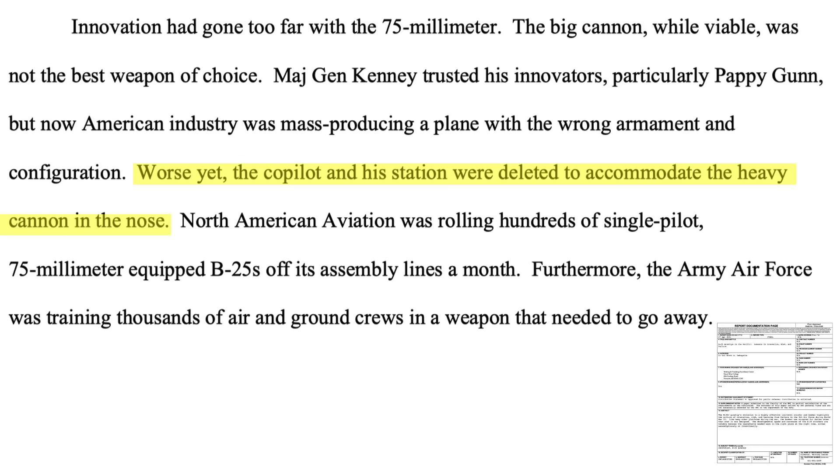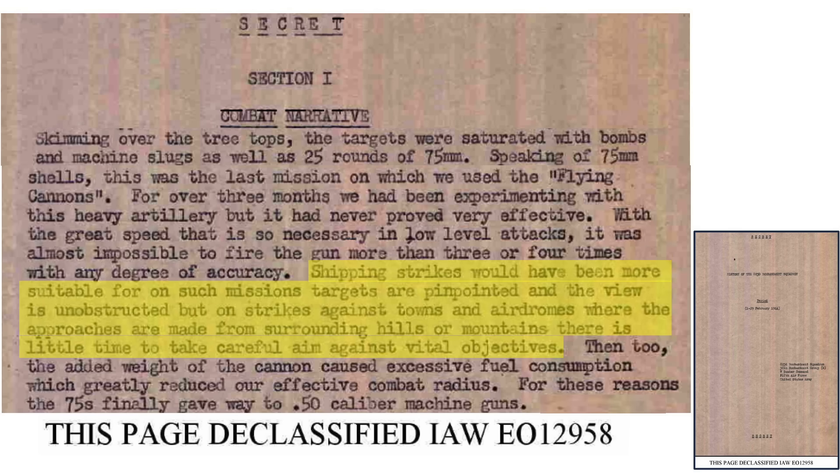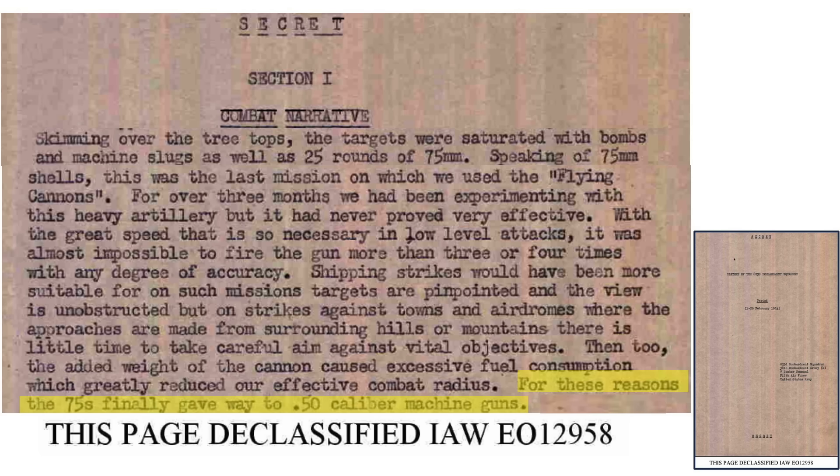Factories were cranking out G and H B-25 models with the ineffective 75mm cannons, and the co-pilot station had been deleted on these models. A February 1944 823rd Bomb Squadron combat narrative document evaluates the 75mm cannons' combat effectiveness. A township was attacked with bombs, strafed, and struck with 25 cannon rounds on a February 1944 mission — the last mission of the cannon-equipped B-25s. The cannons were used operationally for three months and were not combat effective. Given the fast speeds and low altitude of the attacks, only 3 to 4 rounds could be fired with any accuracy. The weight of the cannon reduced fuel consumption and range, not justifying its minimal combat performance improvement. The cannons were replaced with machine guns.